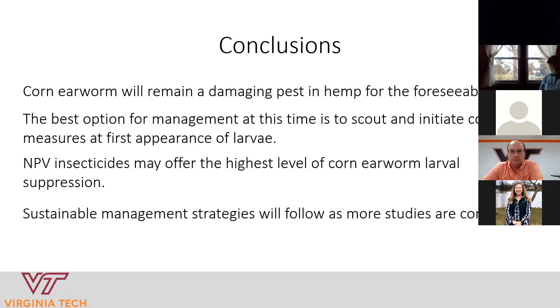Your takeaway from me today: at this time, the best option for management of corn earworm in hemp is scouting regularly. Once you see larvae in your plants, you need to initiate control measures. Your best bet is to use the virus insecticides — Helogen and Gemstar — as they are currently allowed in hemp and offer the highest level of corn earworm suppression. Be optimistic that research is continuing and we're trying to do what we can to help you get answers — we just don't have them all yet.